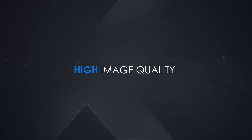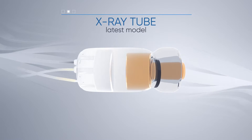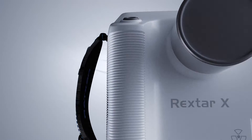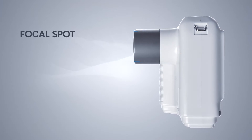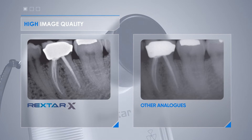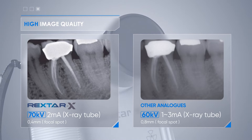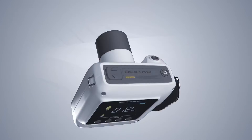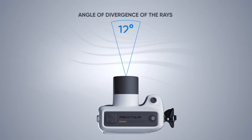A distinctive feature of the x-ray is high image quality and the best technical characteristics. The device is equipped with the latest model of Canon D041 x-ray tube. Unlike competitors, the Rextar X has an optimal focal point of 0.4 millimeters. At a voltage of 70 kilovolts, x-rays penetrate the tissues better, allowing you to take the highest quality picture in the shortest possible time. The angle of divergence of the rays is minimal — only 12 degrees.